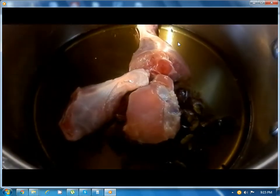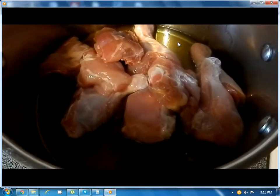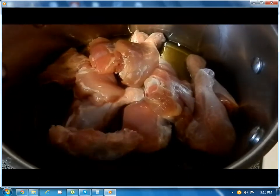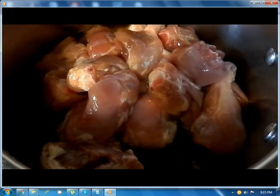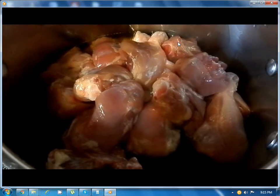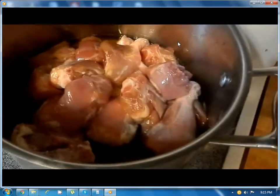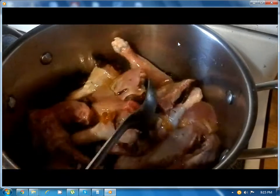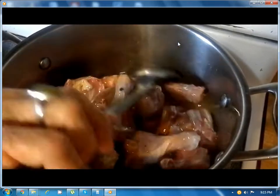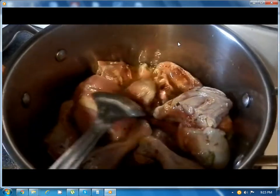Now you can start adding the chicken. Cook it on high heat and stir constantly until the chicken starts to change color. You can see it turning from pink to white.